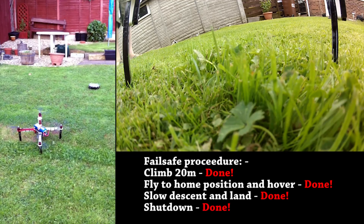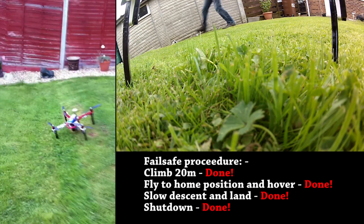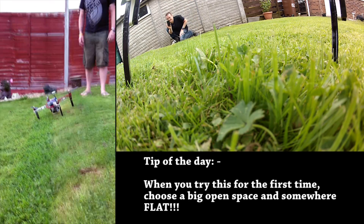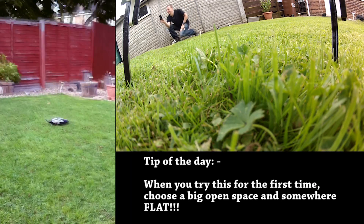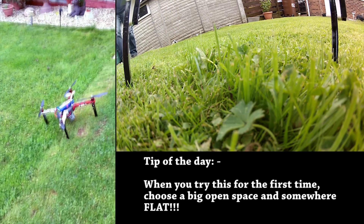That was a nice landing considering. Let's look what angle that's had to land at. That's quite scary. And there's the radio. Well done. See you next time. Thank you.